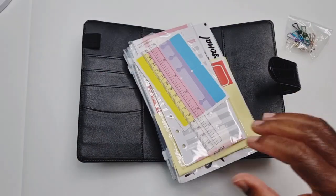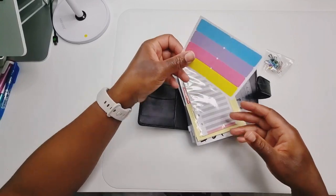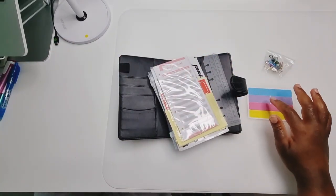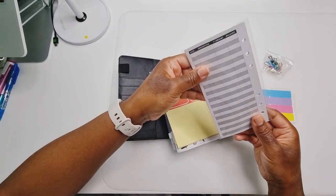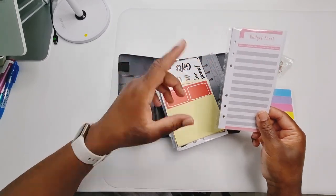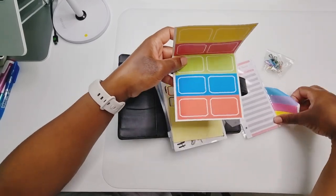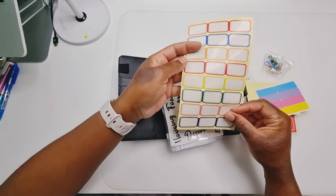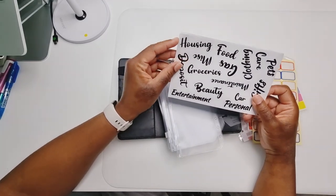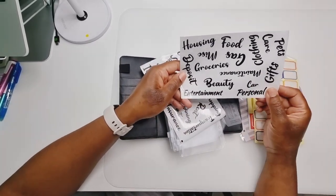We got a little ruler or you could use it as a bookmark, some sticky labels that you could use to put your categories on, and some budget sheets — that's the front and the back. You could easily laminate these to make them reusable, which saves money. We've also got some more sticky labels and some category stickers — just the general ones they think you're going to be using.